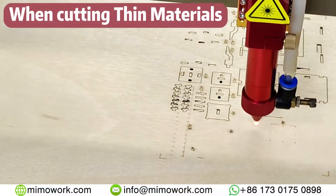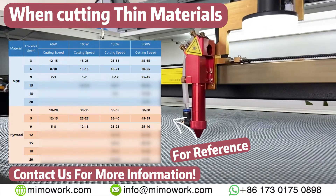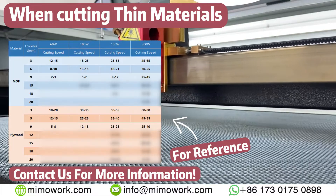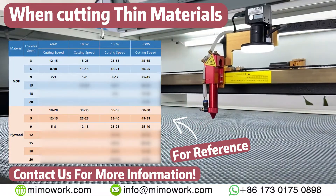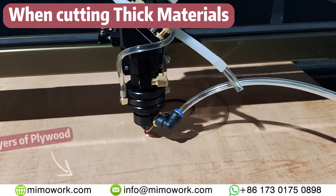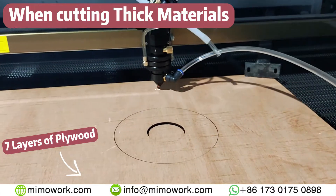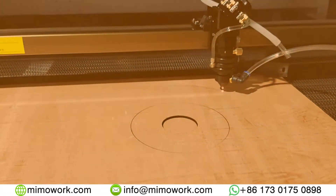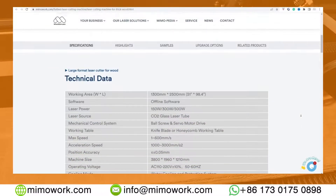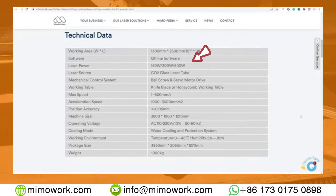When cutting thin material, a correct setting of cutting speed and laser power can go a long way. Experiment or ask the specialists for convenient inputs to find the right one for your project. When cutting thick material, a CO2 laser machine can take on most of the tasks without breaking a sweat. Yet, extra thick ones might require a more advanced setup — some even need a laser power up to 300 watts or more.